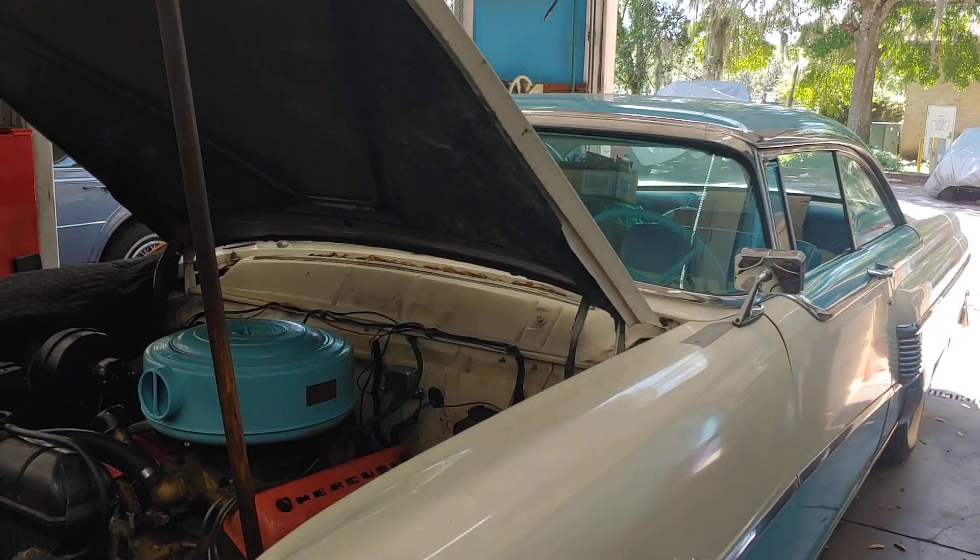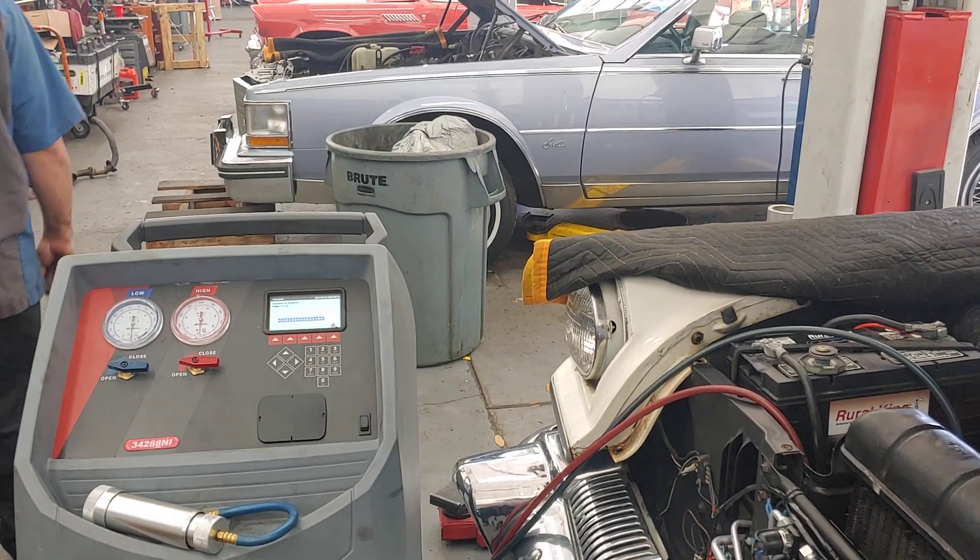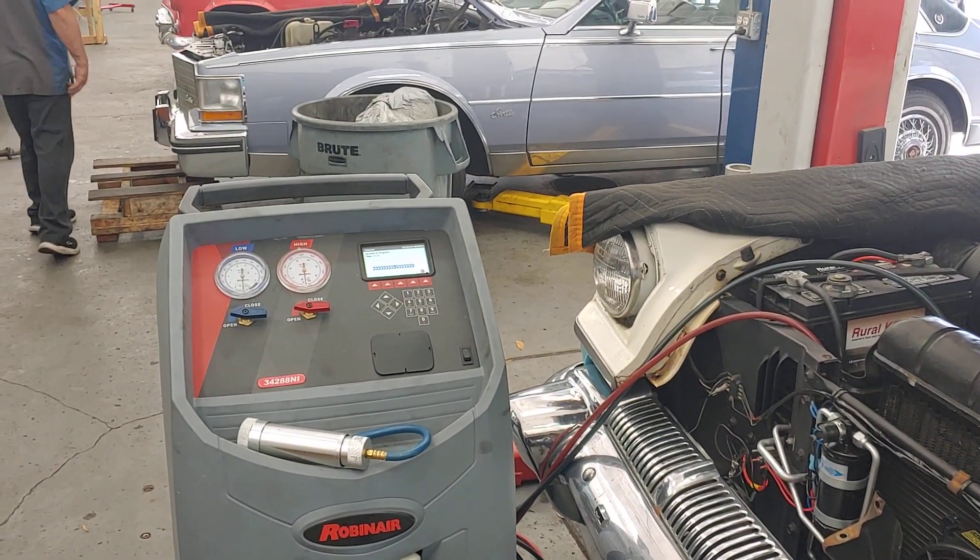Patrick at Pals. We've got the Montclair — I keep calling it a Monterey, but it's a Montclair — a '56 Montclair Mercury.